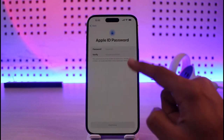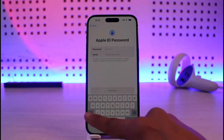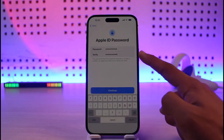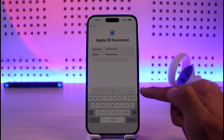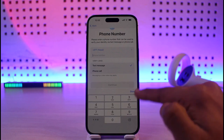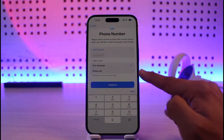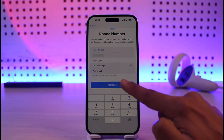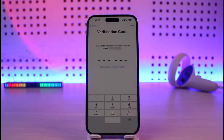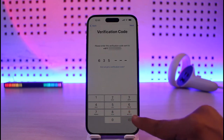Now you need to enter your Apple ID password and verify it in the next box, then tap continue. It will then ask you to enter your phone number. Once you enter it, select how you want to verify — text message or phone call. I'll select text message and tap continue. It will send a verification code, so make sure you have access to that number and enter the code once you receive it.